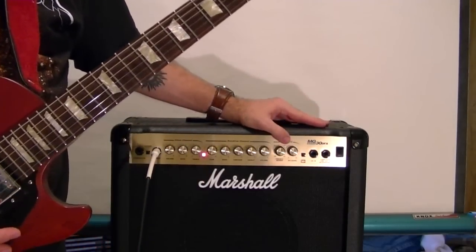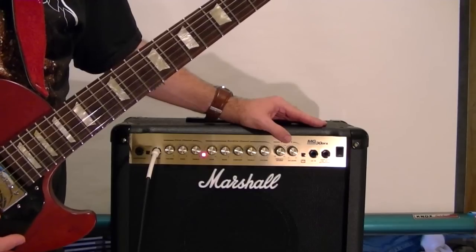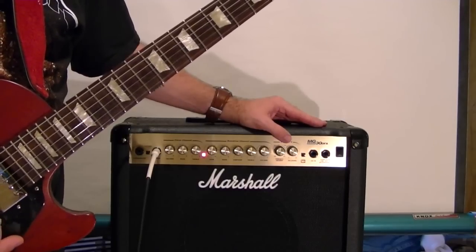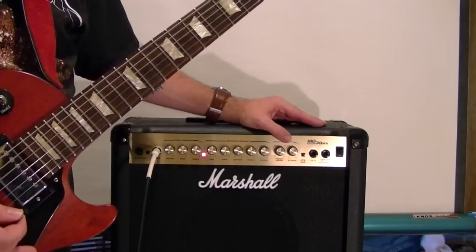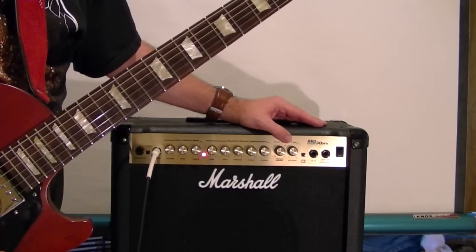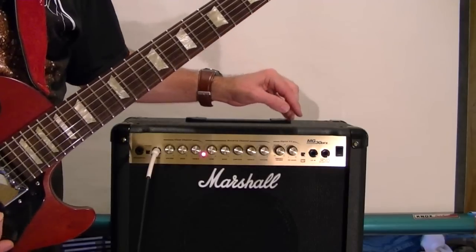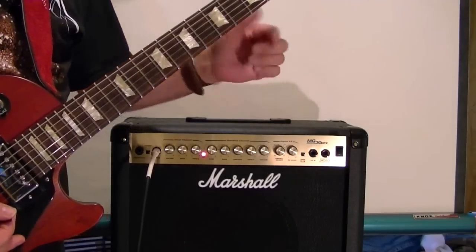The amp settings: gain 3, bass 10, contour 5, treble 10, reverb 3, and volume 11 — for Led Zeppelin, always 11 for volume.